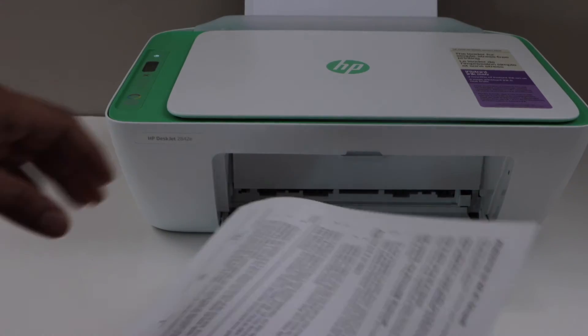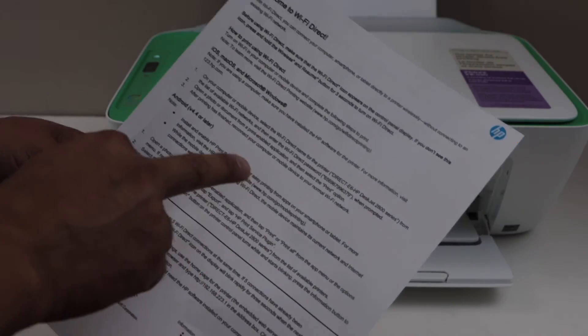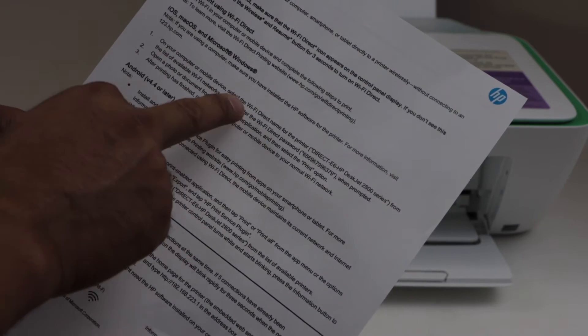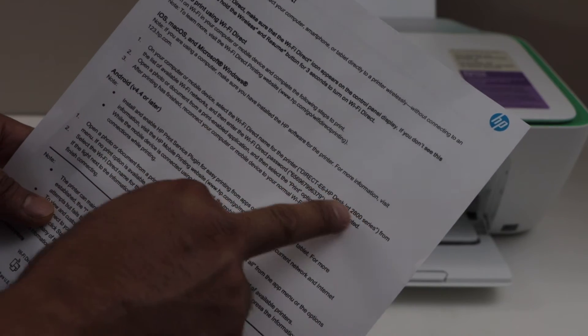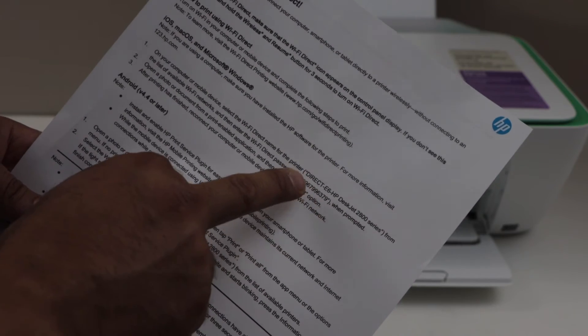This is the 'Welcome to Wi-Fi Direct' page. It will give all the information you need. If you look below, you will see the name of the printer series and the password written there. This will be different for each printer.